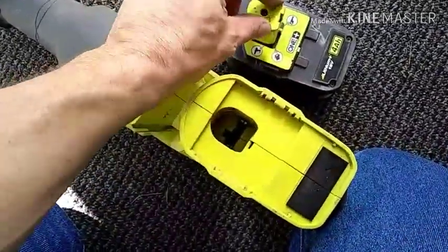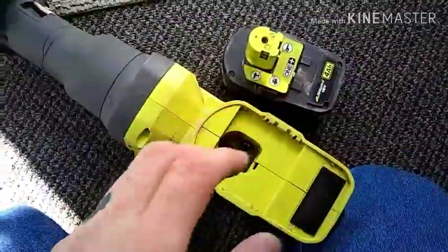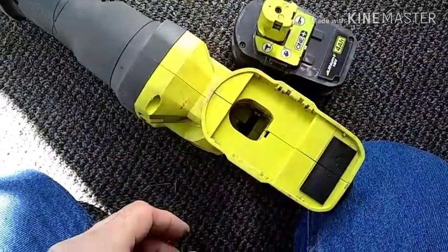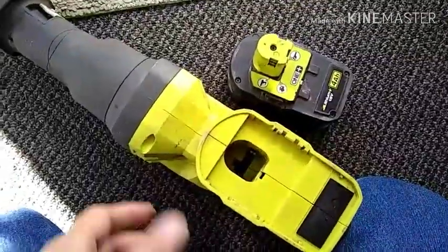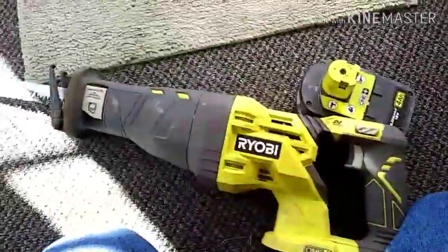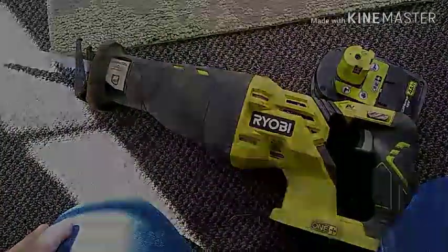If you bend them too far and shove the battery in, you're going to bend the tabs straight down into the tool. Do that too many times and they'll break off. It's a great tool otherwise — just watch out for it.